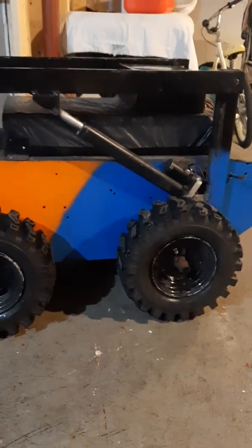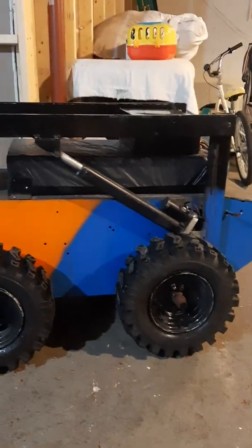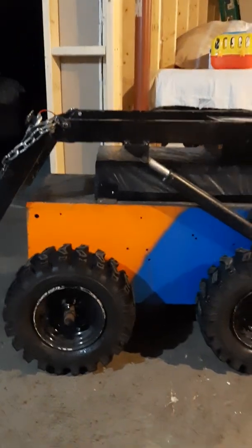Hello guys, this is a quick video explaining how I made this thing and some specifications so you can build your own. Let's start with the electronics.